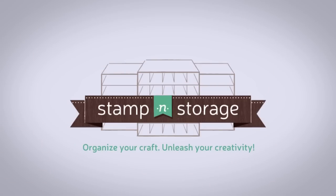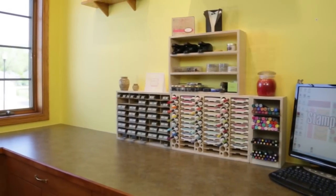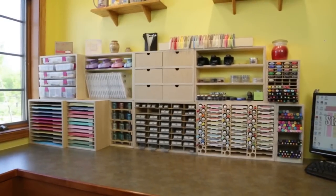Stamp and storage products will organize your craft, eliminating disorder and inefficiency, giving you the freedom to unleash your creativity. Our products are designed around your supplies and accessories, making crafting fun and efficient.